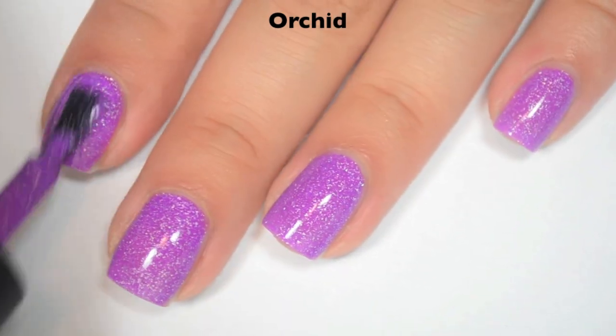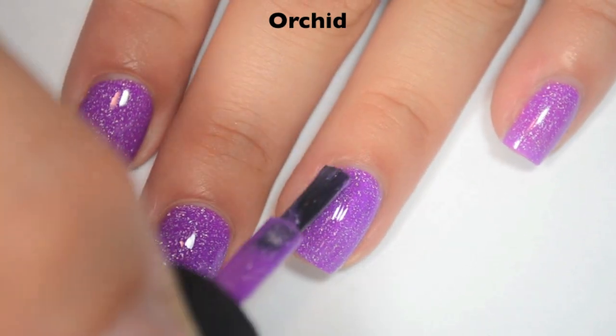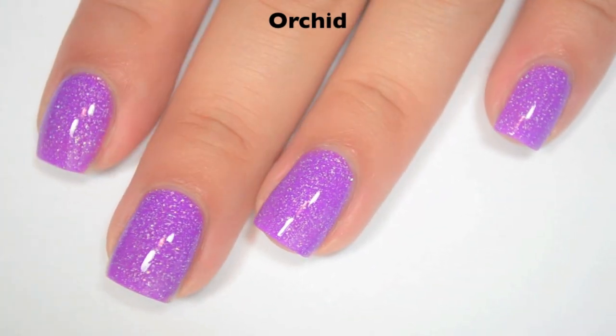Here is three coats. Three coats does cover completely on this one. And like Meow, this has those light silver holographic flakies in it, so it's going to lay really flat and really smooth, and it won't be difficult to remove. So there is three coats of Orchid.